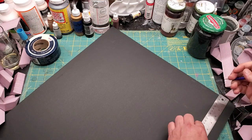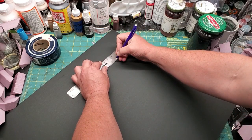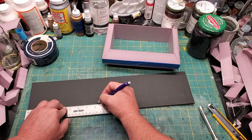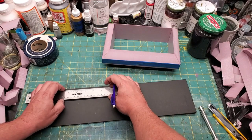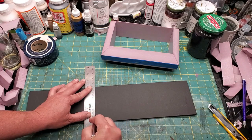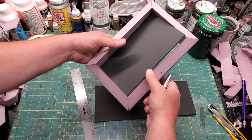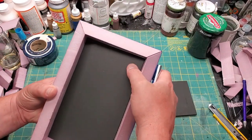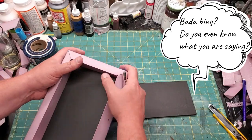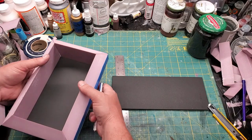Now for the floor — I need to cut some rectangles to fit into the inside, about four and three-quarters wide by eight and a quarter inches long. I cut those, then test fit to make sure they actually fit in there. We've got some sort of interior floor. I know this is looking really basic right now, but it comes together very much in the end. The box is all we're making — it's just got some interesting angles.